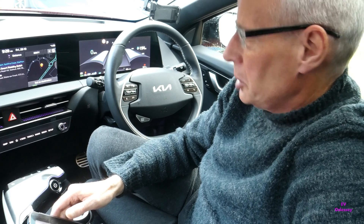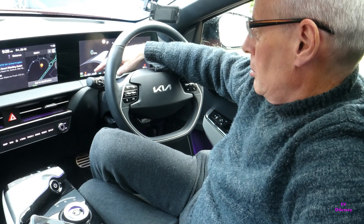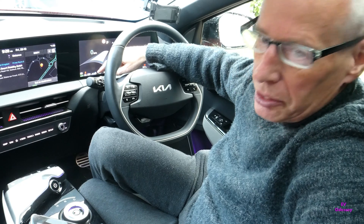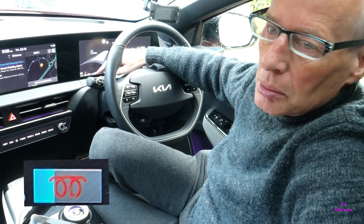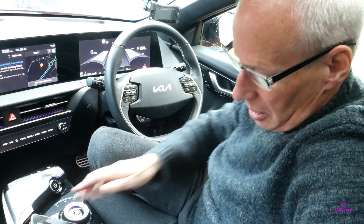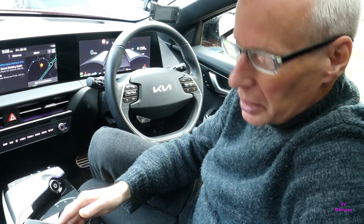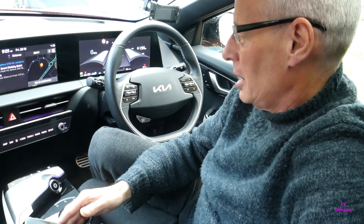When you get to within 25 miles or 40 kilometers of the destination, the battery heating will activate. If you've got the winter mode version of the menus, you'll see a snowflake in the battery icon in the binnacle. If you've got the later version, you'll see a heater icon inside the battery icon in the binnacle.